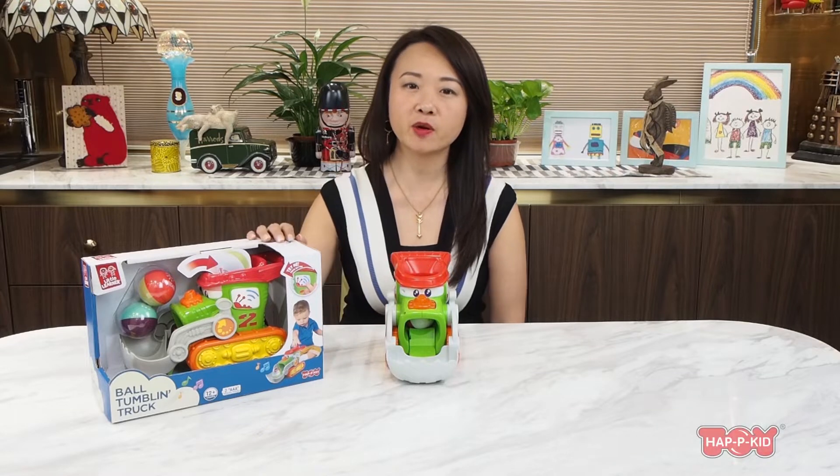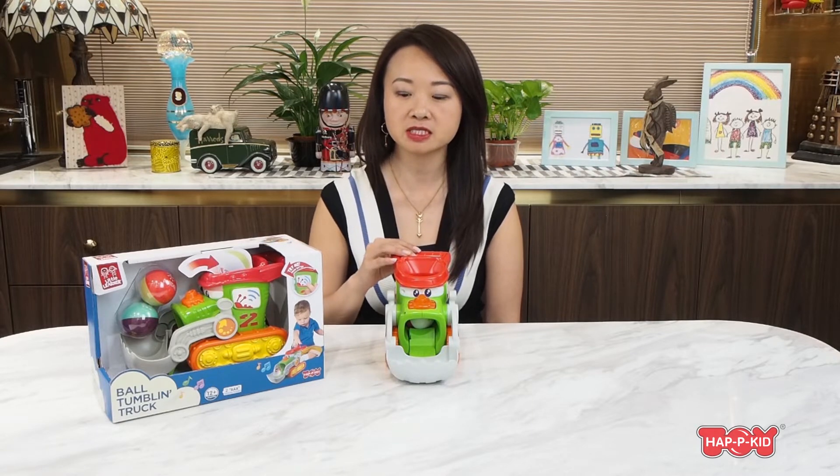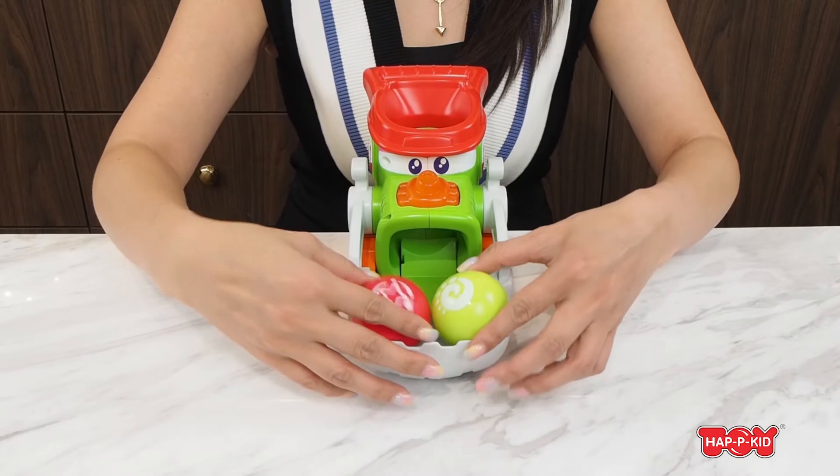Hi, this is the brand new item for 2021. It is called Ball Tumbling Shuffle Truck. It is an electronics lights and sound shuffle truck. For the ball tumbling shuffle truck, we have this truck itself and two balls included.